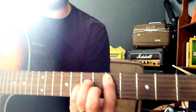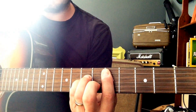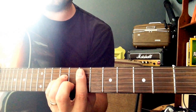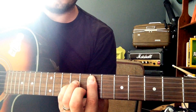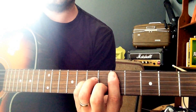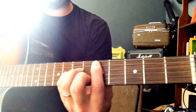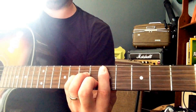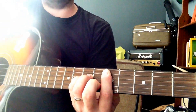Bar chord — this one is D minor — then you go up to an E minor, which is on the 7th fret, same position, and back down to the D minor. Those are just the notes in the chord so I can play it and you can match your guitar to that to make sure you're in tune. This is in standard tuning E.